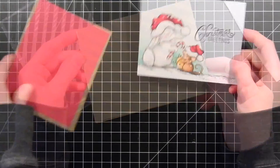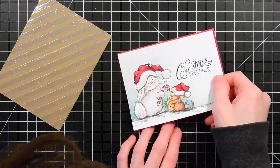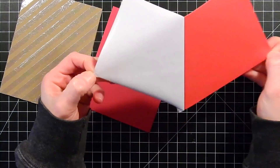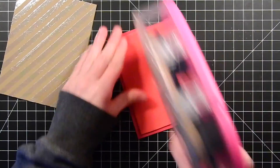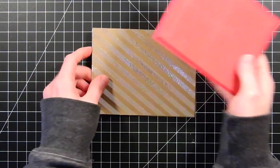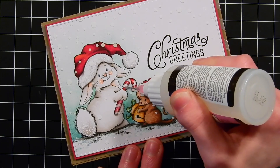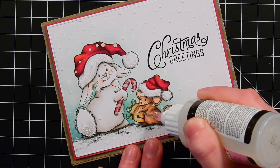Here I've got my panel, and I've also cut down some red cardstock from Simon Says Stamp. I'm layering this behind my little panel as a little pop of color — it matches the reds I used perfectly. I'm taking some red craft foam, attaching it to the back side to give it dimension, then taping it down to the card base. To add an extra bit of sparkle and shine, I'm using some Wink of Stella glitter and glossy accents applied to portions of the images.